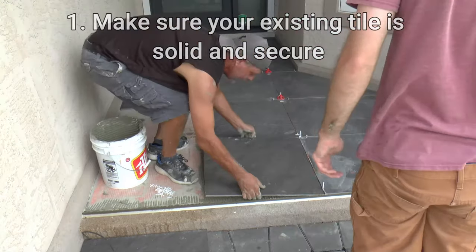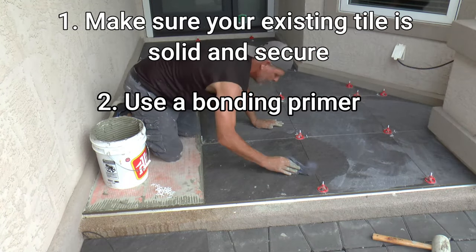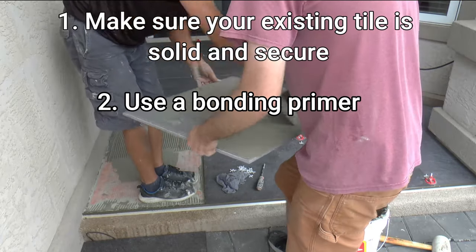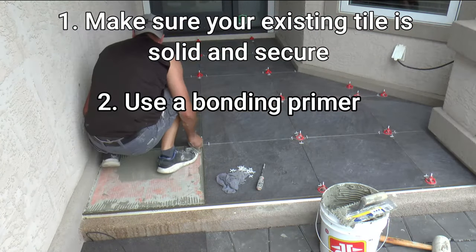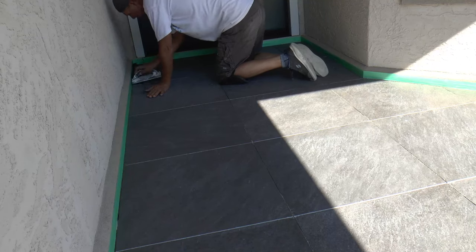One: your original tile must be completely solid with no loose tile. Two: you must use a product such as Multi Bond Primer. And lastly, you have to use the proper thinset adhesive for your particular application.